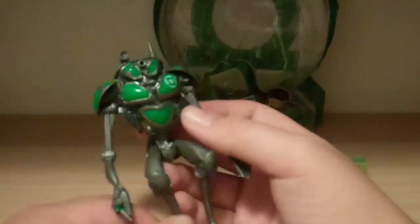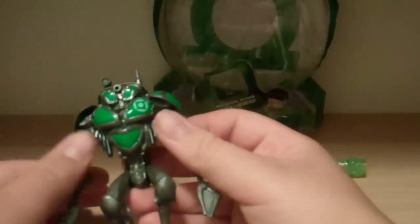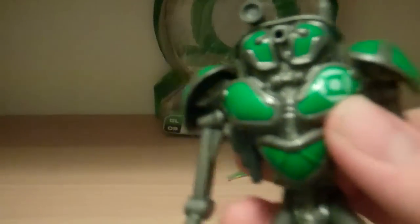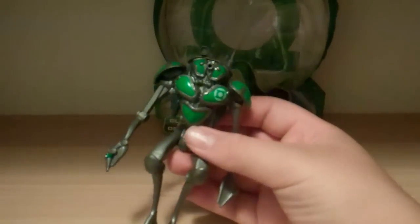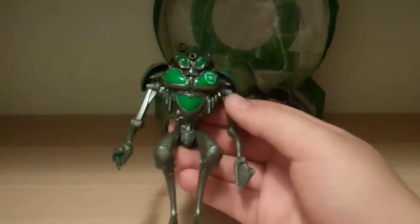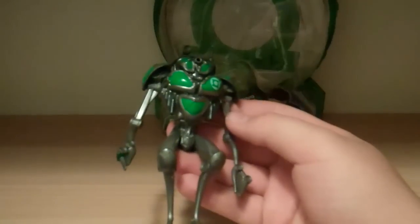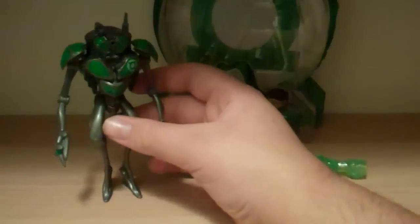He's all this grayish silver - mostly dark gray, kind of silverish - with some green highlights and one white highlight for the Green Lantern symbol. So articulation and paint and detail aren't even that good. Articulation's horrible, there's not much paint on him, and there's not much detail either. His legs are shaped really oddly, but you can get him to stand, which is kind of nice - it's neat when they do those odd feet that can still stand.